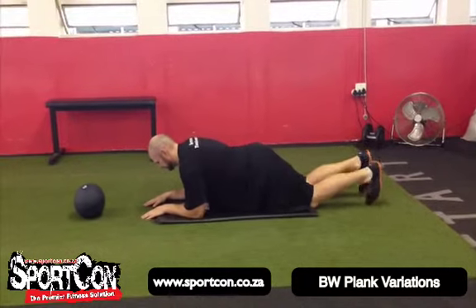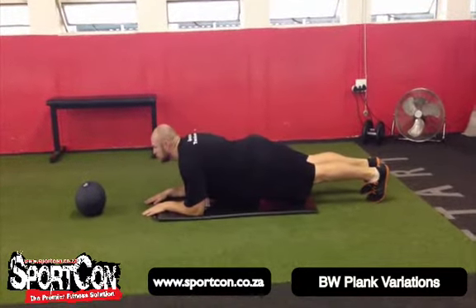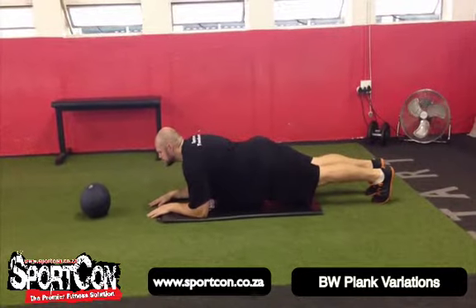Then we're going to move into the more advanced version. You're just going to push your toes into the ground and pick up the whole body, keeping everything in a nice line with your head in neutral spine.